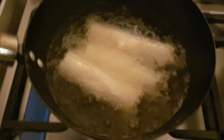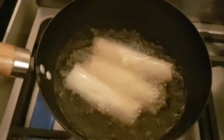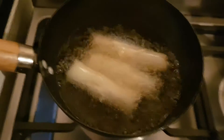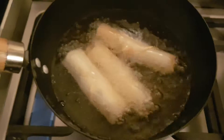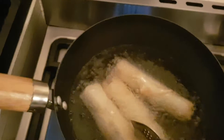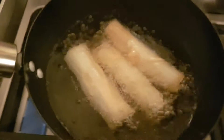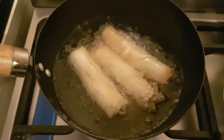There we go, the spring rolls are getting going now. Just give it a bit of a check — oh, it's gorgeous. Lovely sizzle, sizzle.